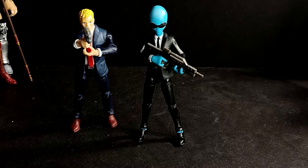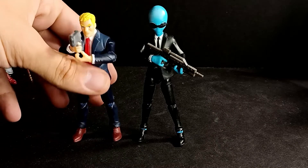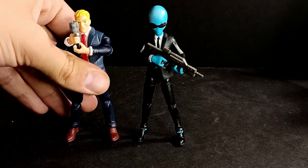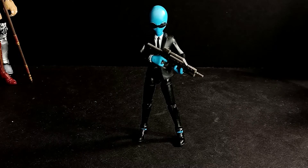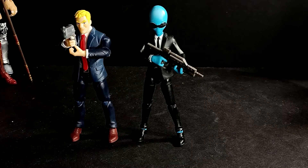The only other suited Fortnite figure that I have — because I've been paying attention to the line since the beginning — is Agent Jones, from that part of Chapter 2 when they were doing the spy or secret agent theme. I didn't really get into the line at first because I wasn't sold on Fortnite in the beginning. But after playing it, I have a love-hate relationship with it. Whenever you have friends to play with who are just wanting to mess around, it's pretty fun too.